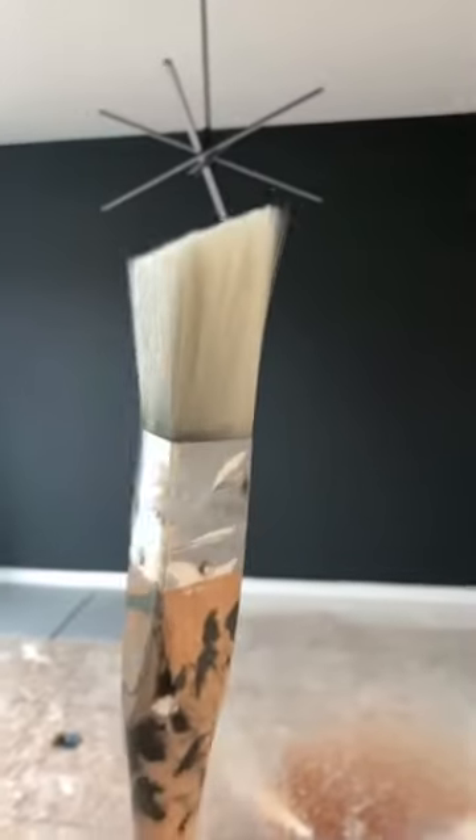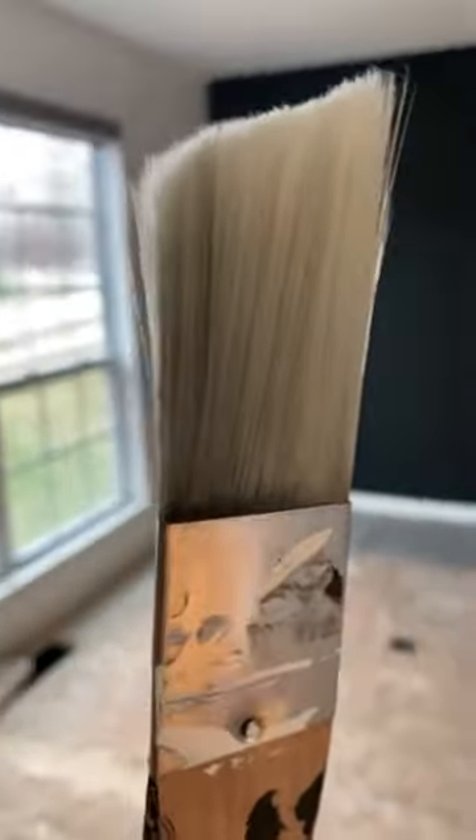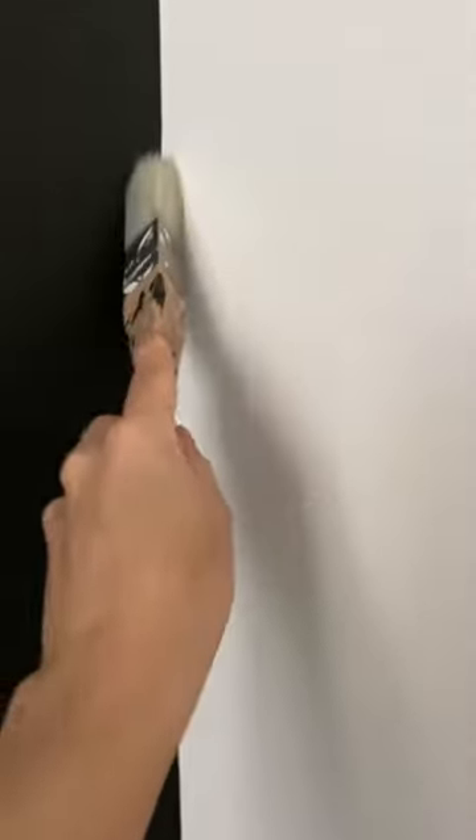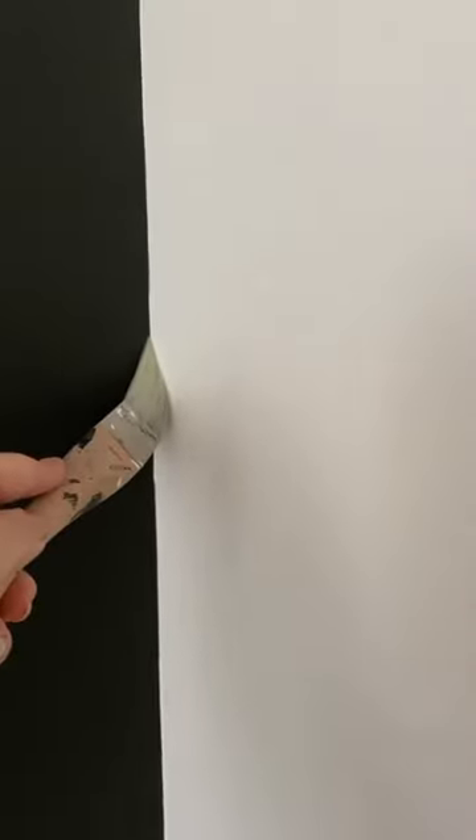So I have a secret weapon. This is the tool that I actually like to use instead, and it was designed for corners. It fits nicely in a corner and can really get in between the two walls into that spot where they meet.